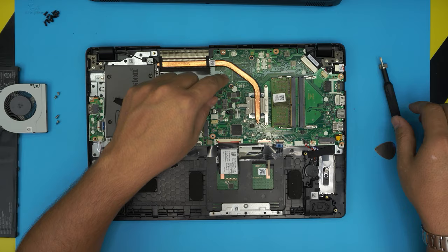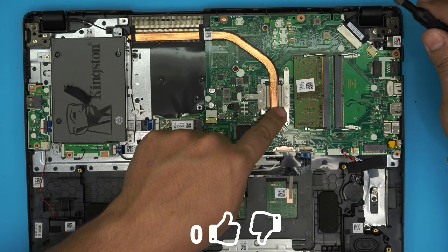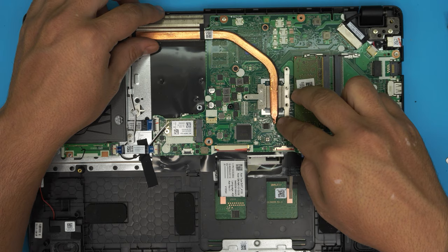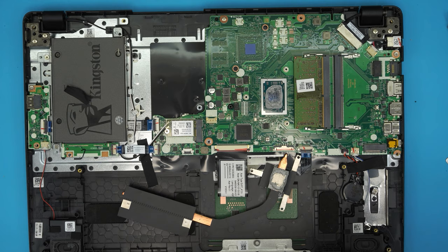To remove the heat sink and heat pipe, there may be two screws holding a plate for the GPU, but this model only has a CPU, so go ahead and remove the three screws. If yours includes a GPU, there should be two additional screws on that side. Remove all the x-clamp screws and then lift up the heat sink — you'll see the old thermal paste on both ends.